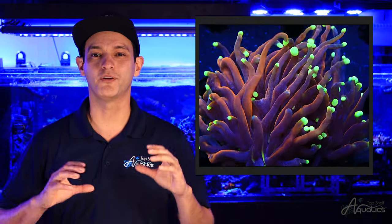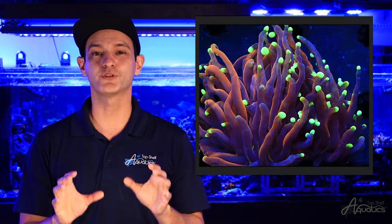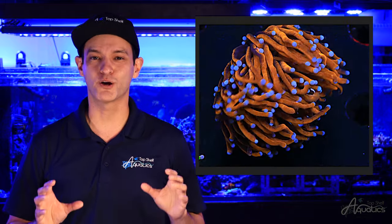The lighting requirements for torch coral fall in a moderate range of PAR, between 125 to 200. After the torch has been properly acclimated to a higher range of light, we experience more vibrant coloration.